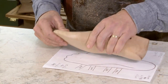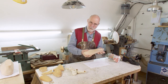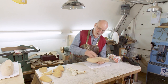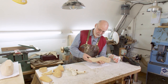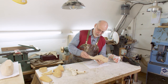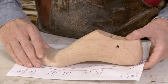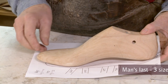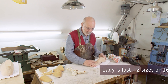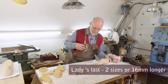We've also created a shape that's much longer than the foot. This is a classic West End London toe shape and last shape — made where I trained at Lobb's, Foster's, New & Lingwood, and similar firms. Generally speaking, for a man's last it's three sizes, that's 25 millimeters longer than the foot, and for a lady's or woman's last it's two sizes, about 16 millimeters longer.